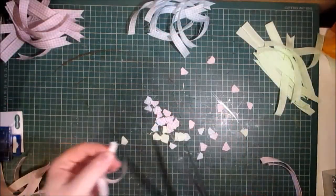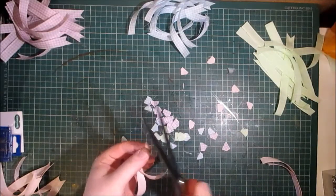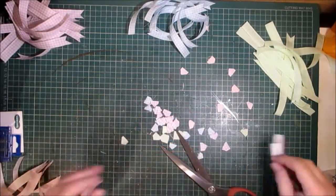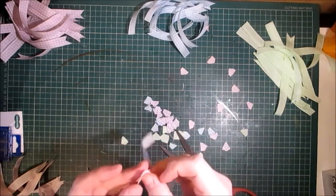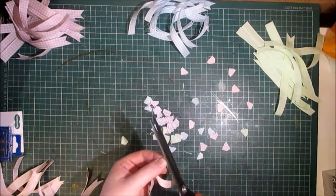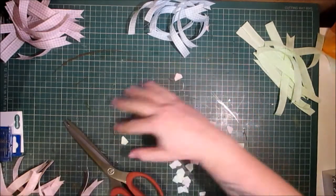One thing I'm doing to one end is dovetailing it. I've put two of the lengths together and I'm dovetailing them just to give a finished edge when it's poking out the loop or the ring, whatever you want to call this kind of design.